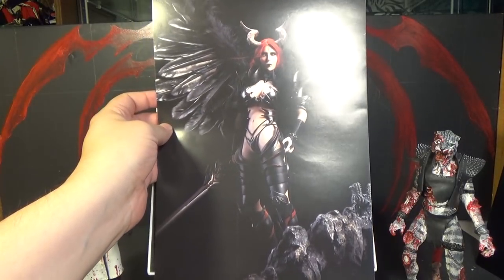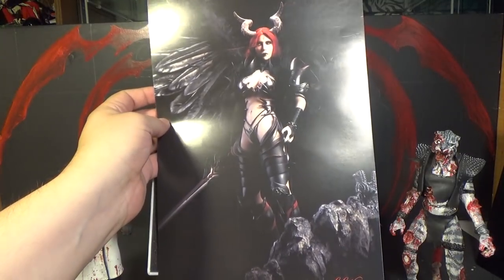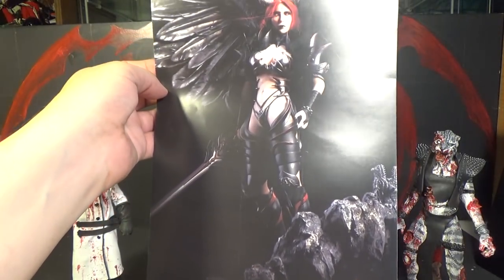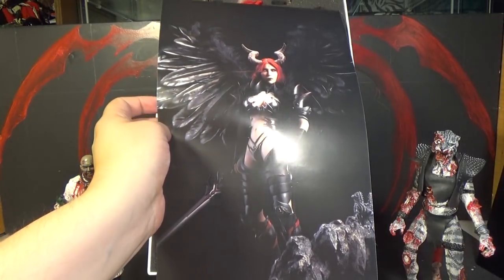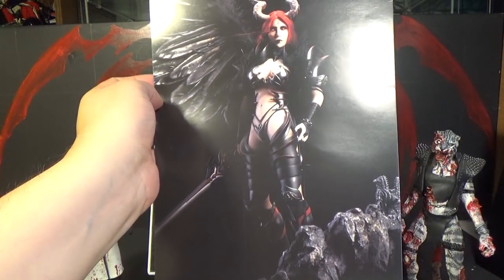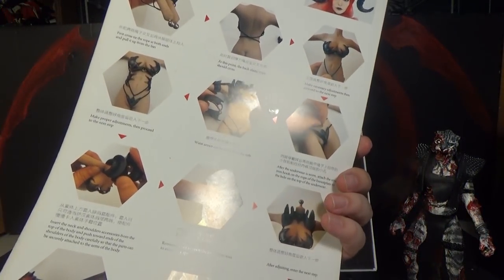It doesn't come with a body, but it comes with everything else. We've got a body though — a Fison Red Sonja Scars of the She-Devil body. Hopefully it fits, because this body looks more muscular than what they show in the preview pictures. On the back of this they show a bunch of stuff you can do — basically just directions.